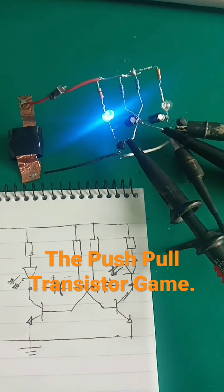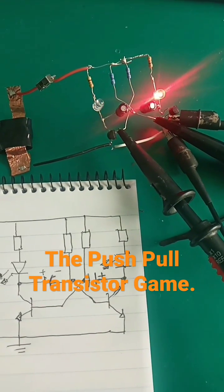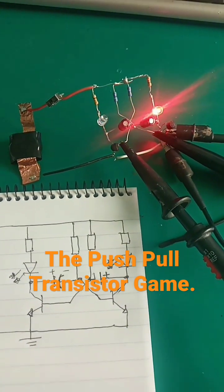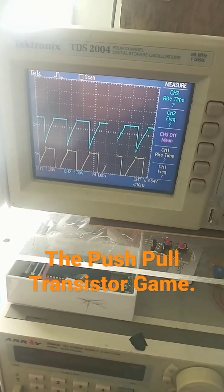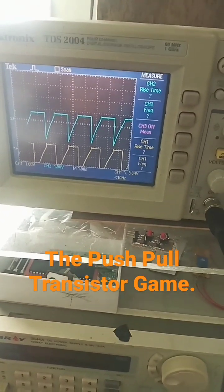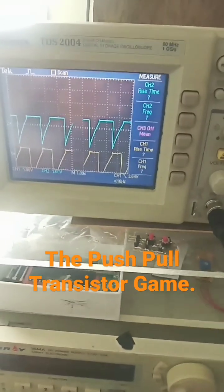Now when we switch our oscilloscope probes from probing the collectors of each transistor to the base of each transistor, this is what we observe on the oscilloscope. We are now seeing how each capacitor is rising as the other transistor is conducting, and the other one is discharging while the other one is conducting.